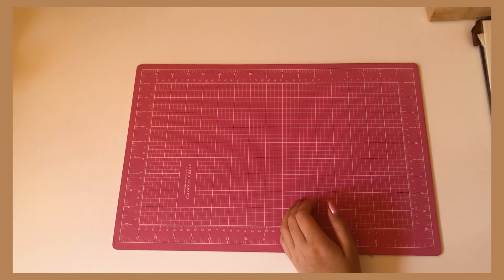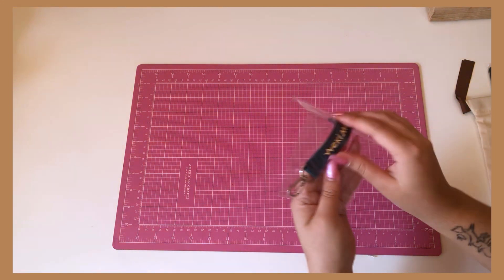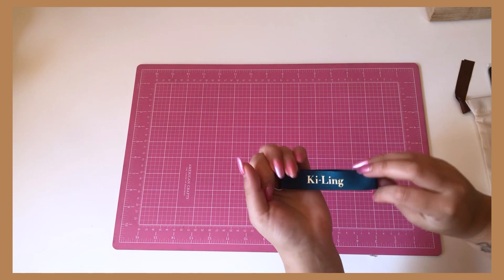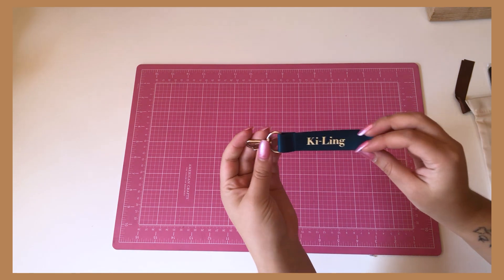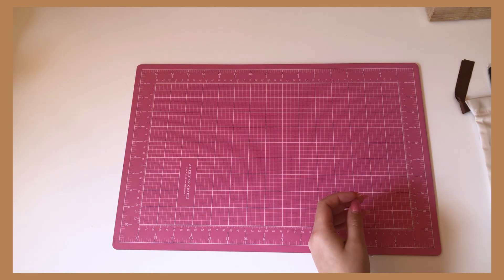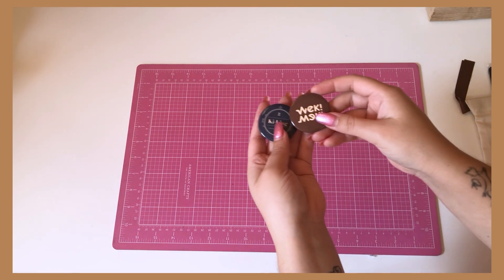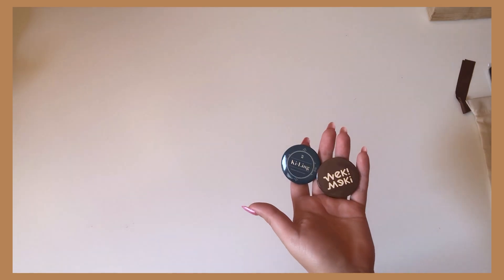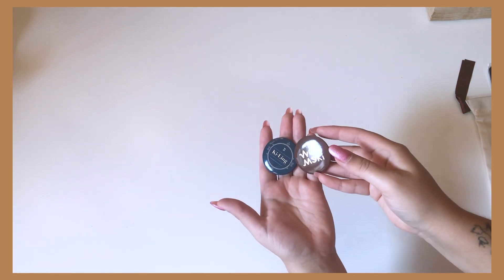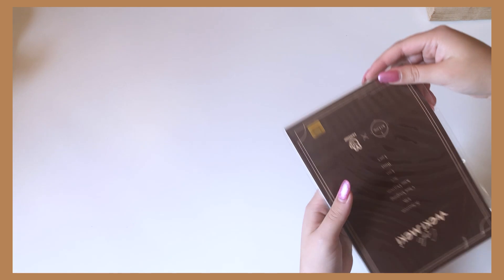Next we get a little key ring pin — wikimeki Keeling. I might actually use this, it's really pretty. Then we get two buttons: one that says Keeling and one that says wikimeki. I'm going to move the pad so y'all can see the color better since it's a little too dark otherwise. So these two pins.